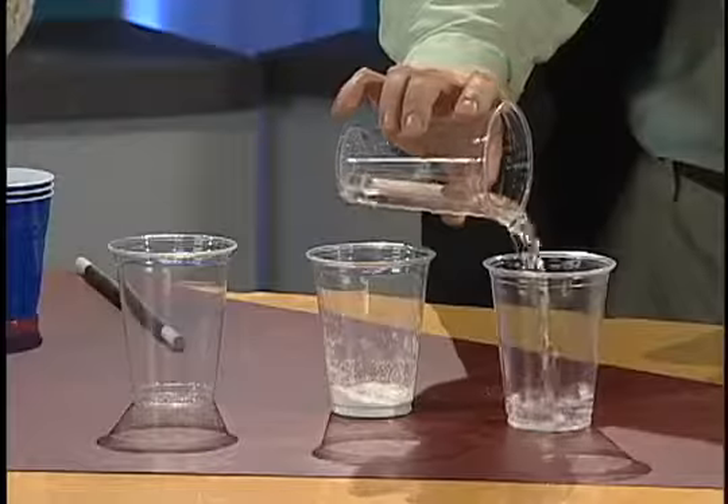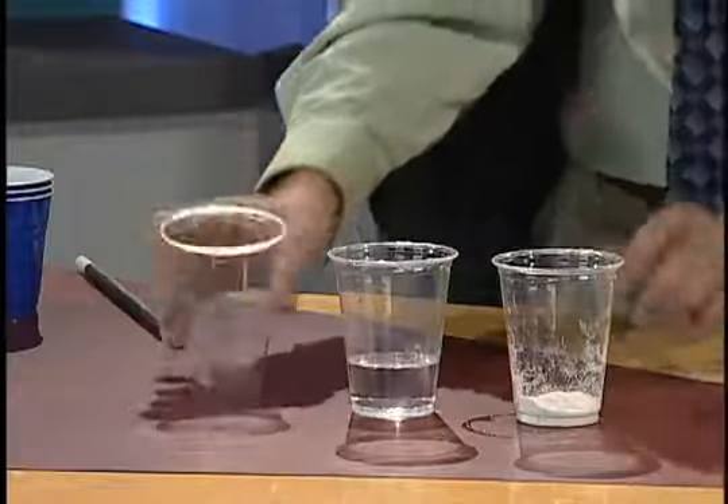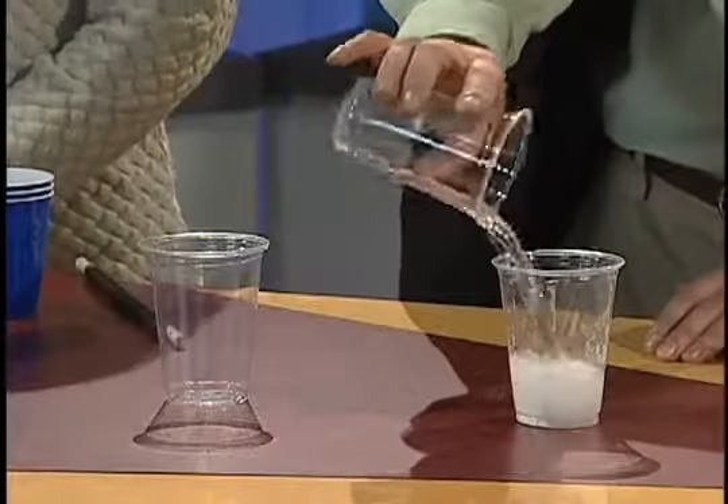So now you can probably figure out how this trick is going to go down. Let's say we fill this one up. So the first time, no big problem — you followed it, and I poured it in another cup, and you followed it. Then next time, when we mixed them up, I poured it in here. Now watch what happens. Boom — just like that. Isn't that pretty cool? And actually, magicians do use this, so it's pretty impressive.